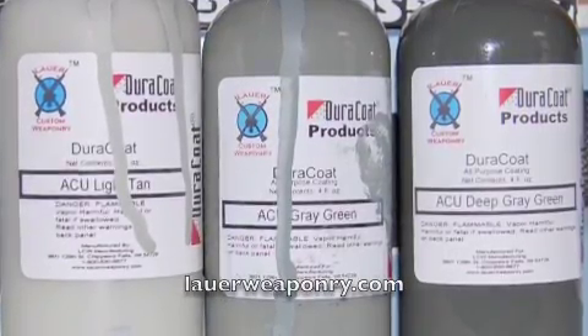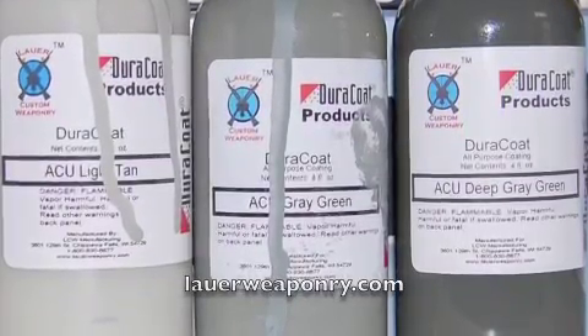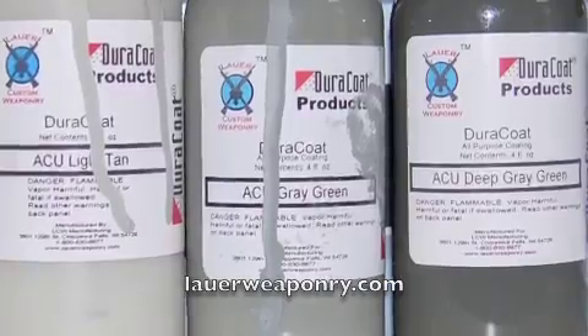Here's the Lauer Weaponry Duracoat product that I used. These are the three colors: ACU Light Tan, ACU Gray Green, and ACU Deep Gray Green.